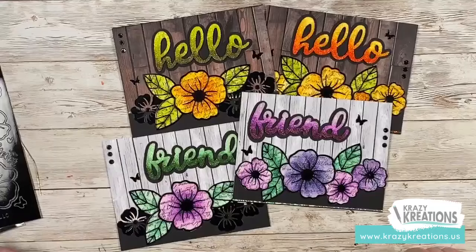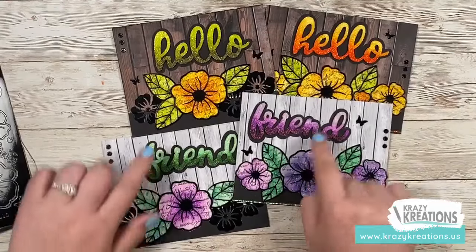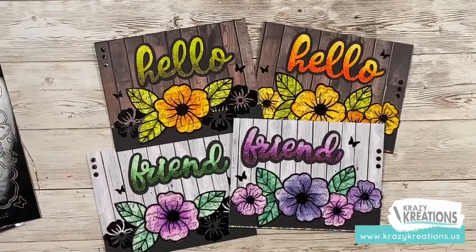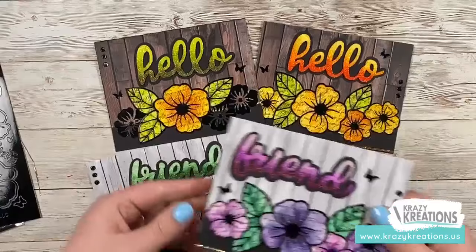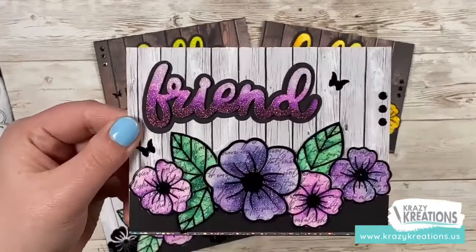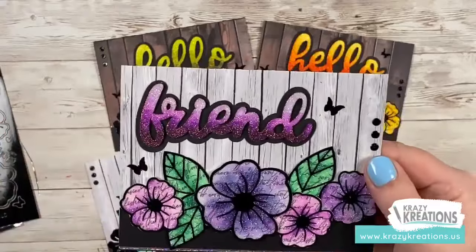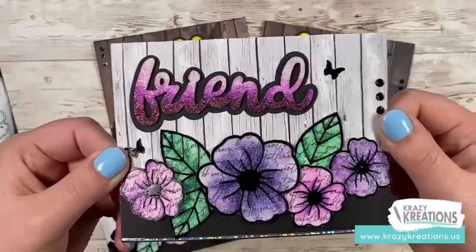Technique number two is we're going to teach you how to create these beautiful glittered gradient words. This is featuring chipboard that we cut on our laser machine. We put some microfine glitter on it from Crazy Creations and then color it with alcohol markers to create that beautiful ombre effect. Once you get the hang of it, it's really fun and easy to do. And this is something you probably wouldn't have thought of on your own because it's so unique.